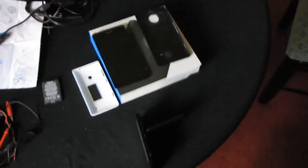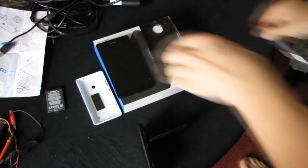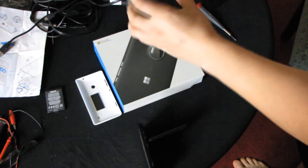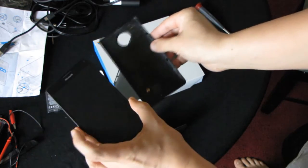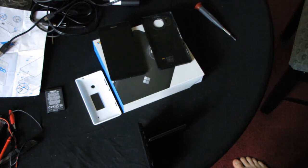It seems to me that something is wrong with this Lumia 950 XL — not just the battery. Here we go.